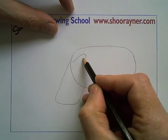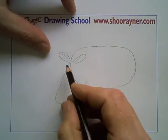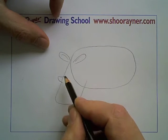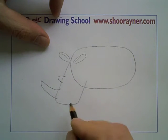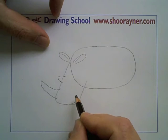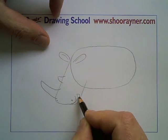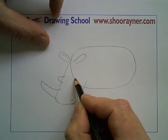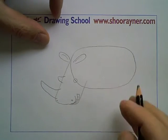Its ears are really high to be able to hear if anything dangerous is coming across the Sahara Plains. And then about midway it has a little horn, and then down at the bottom it has an enormous great big horn like that. Then there's going to be its nose, and then its mouth like that, and its eye is really, really low and quite small, considering the bulk of the thing.